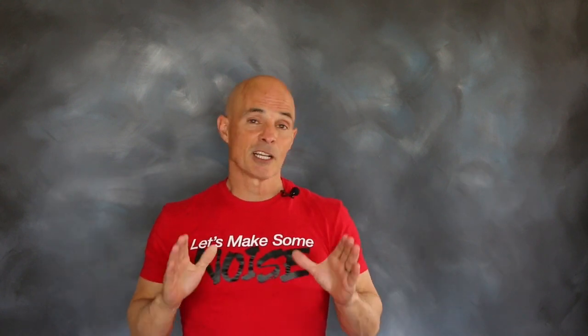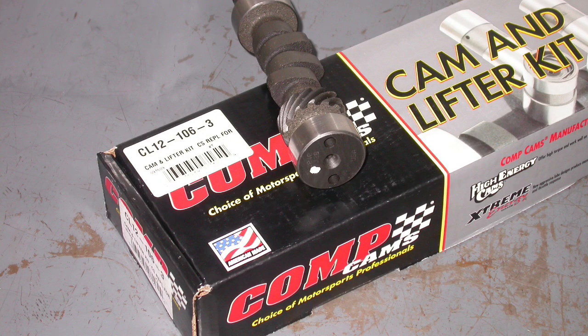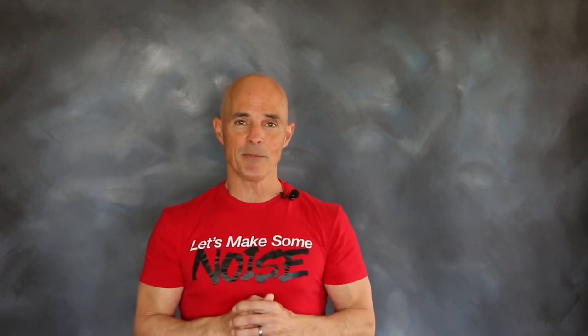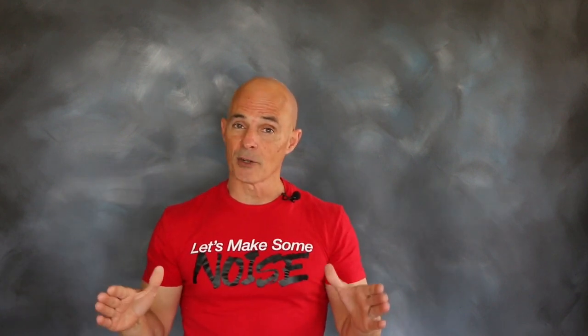Lucky for us, Comp Cams came to the rescue with a reproduction of that camshaft. You see, Chevrolet — despite the fact that it was their biggest over-the-counter seller back in the muscle car era — they no longer offer that camshaft. But Comp Cams does, and that allowed us to put together a reproduction of an L79.